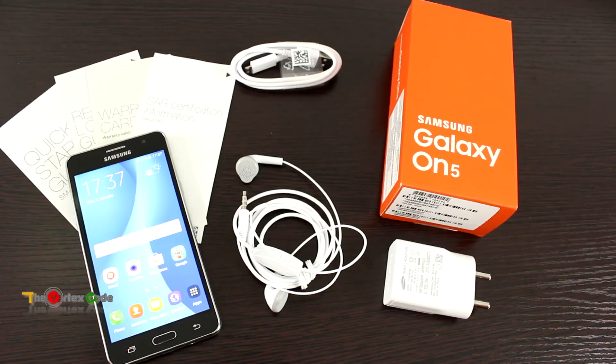So that was the unboxing of the Samsung Galaxy On 5. If you liked this video, please click the like button. For more unboxing reviews and tutorials, please subscribe to my channel. Have a good day, goodbye.